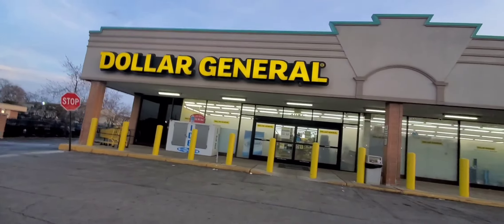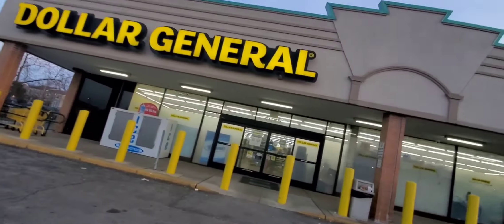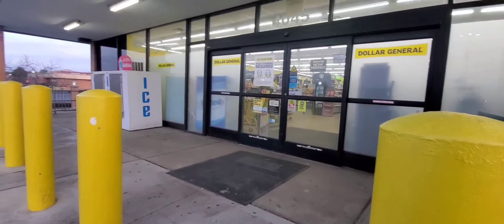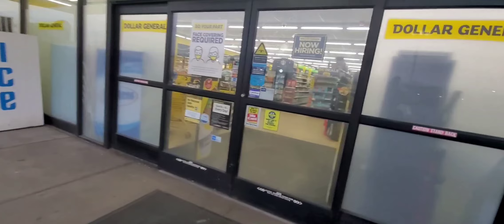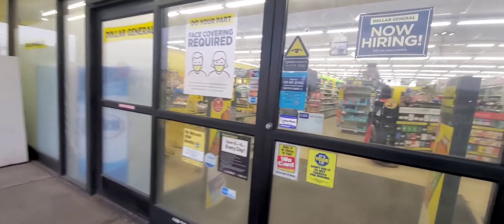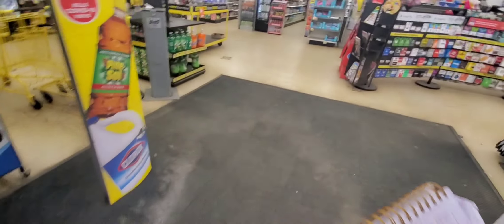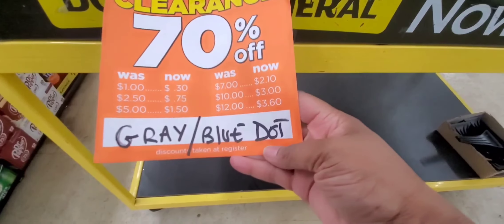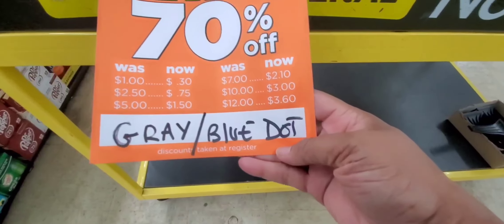Hey guys, it's Ivy and welcome to the Coupon Camp. We are going into Dollar General to do our deals of the week. This is all digital, and then we will be looking at some 70% off deals that have been started on Tuesday. Remember, this video is filmed on Monday, so this is 70% off gray and blue dots.